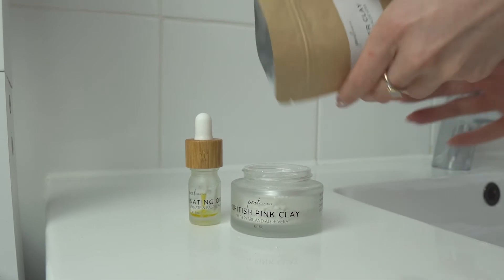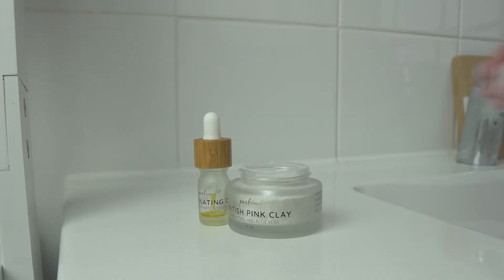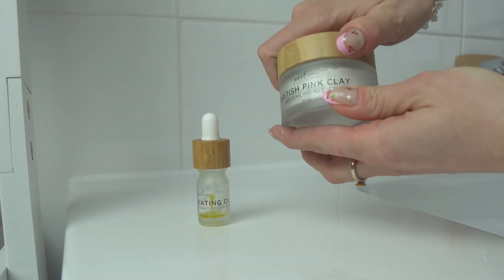Make sure to tap the glass jar on a surface to remove any air. Once it's all filled, replace the white cap and screw the bamboo lid back on.